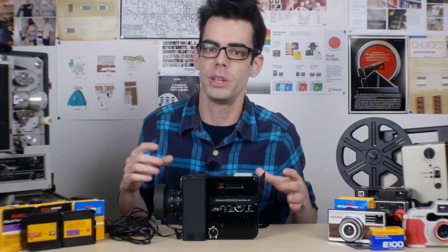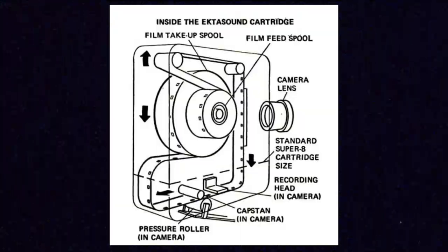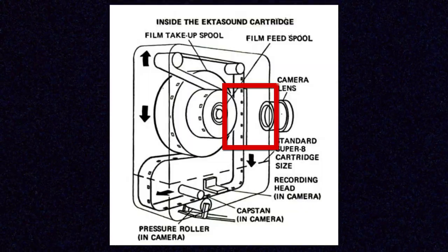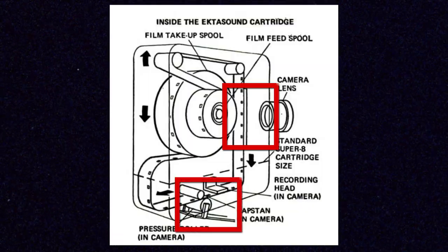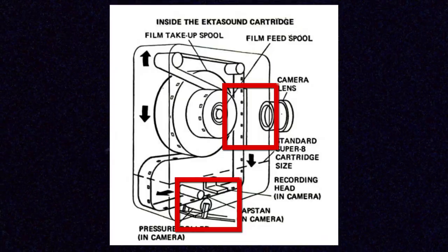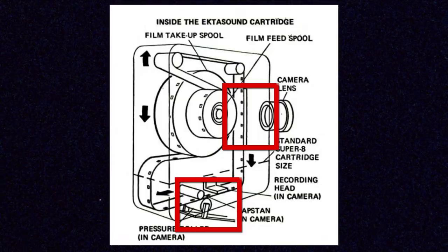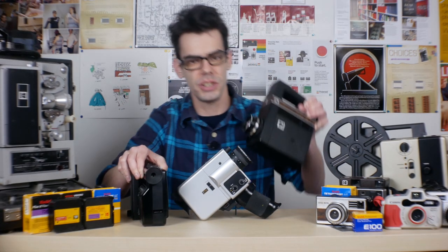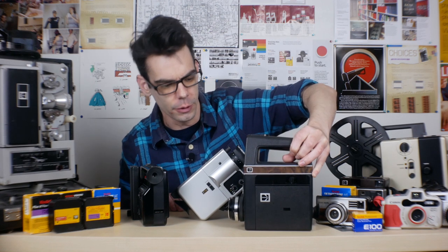There are a lot of Sound Super 8 projectors out there — higher-end models like the Elmo ST1200 and the Bauer T502 have a wider variety of audio control and are just higher quality projectors overall. Because of the design of the cartridge, the image is captured on one side of the cartridge and the sound is captured at the bottom — meaning there is an 18-frame difference between the image you're capturing and the sound that goes along with it. So the frame on the film and the audio right beside it on the magnetic soundtrack are not perfectly in sync with each other; the actual audio for the image you're seeing is further along the film.